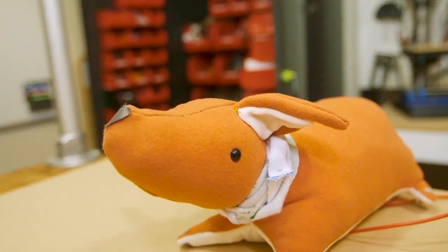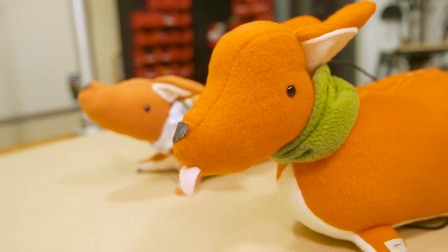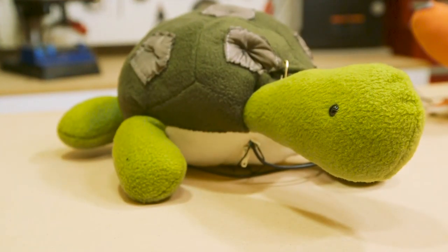One of the things I wanted to work on afterward was to give the corgi friends to play music with and to have a really awesome animal jam session. So I made another corgi, and I'm in the process of working on a musical turtle and upcoming a musical octopus.